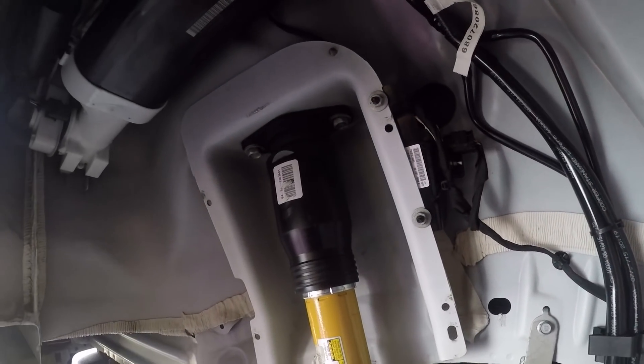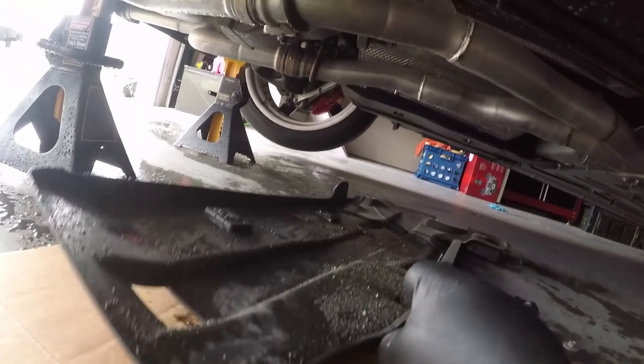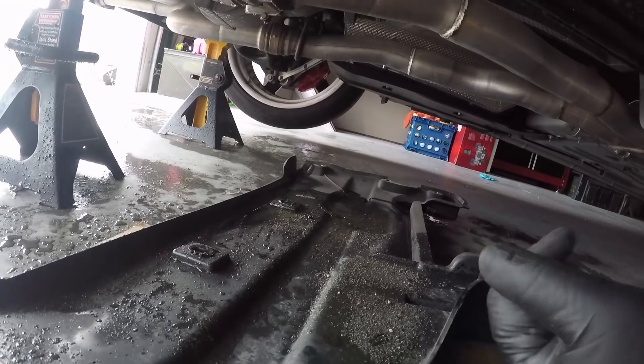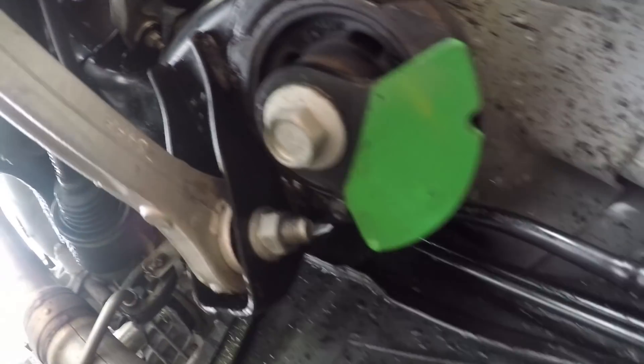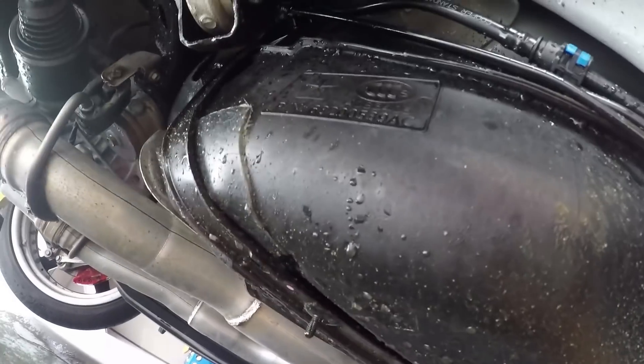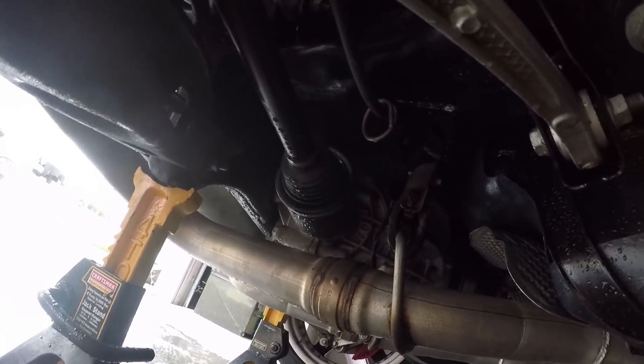Now just to put the fender liner back on. I took this pan off — looks like part of the fuel tank pan — to clean out the grease from that axle. I pulled it off and you can see more axle grease everywhere, all the way under here. So I'm going to go ahead and clean this up as well — might as well get it all clean anyway until when I change my axles out.